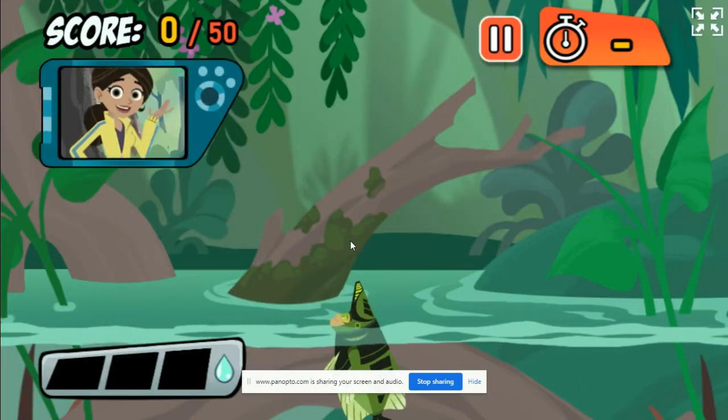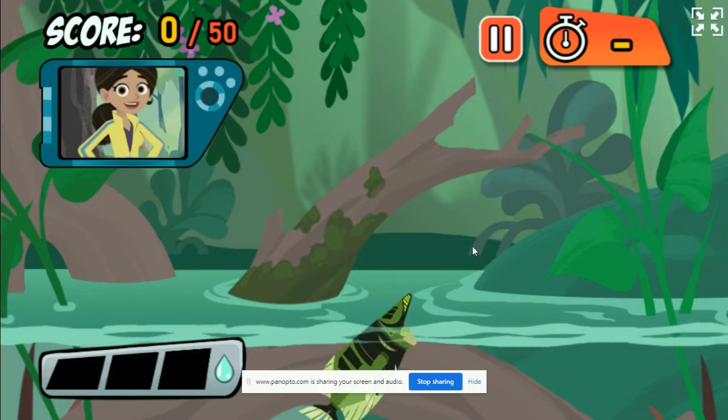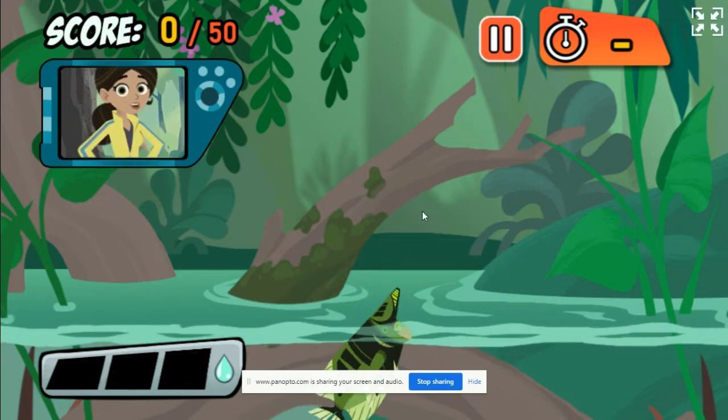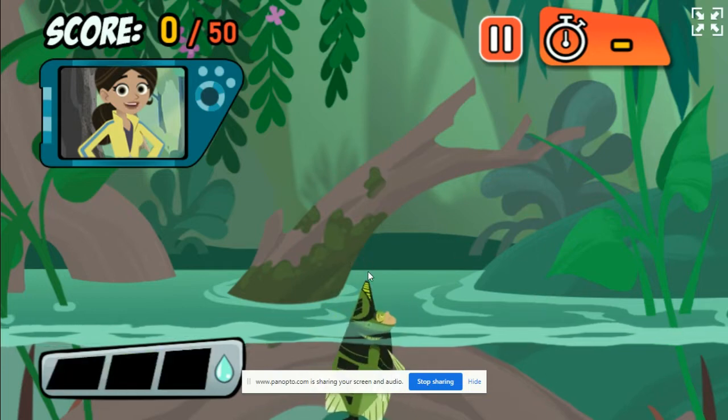Hey, check out my new Archerfish Power Suit! Want to try it out? Archerfish don't just eat bugs, they hunt them. They shoot water out of their mouths to knock the bugs down. Then, munch!